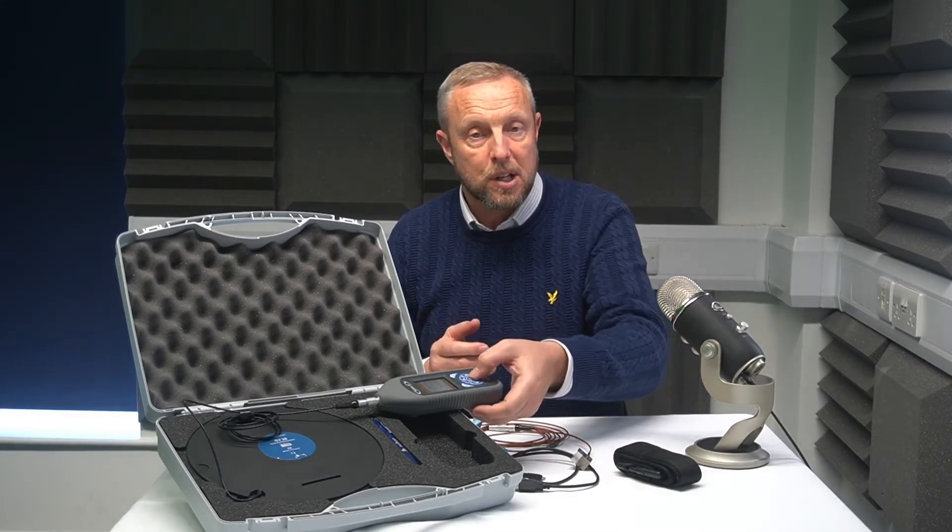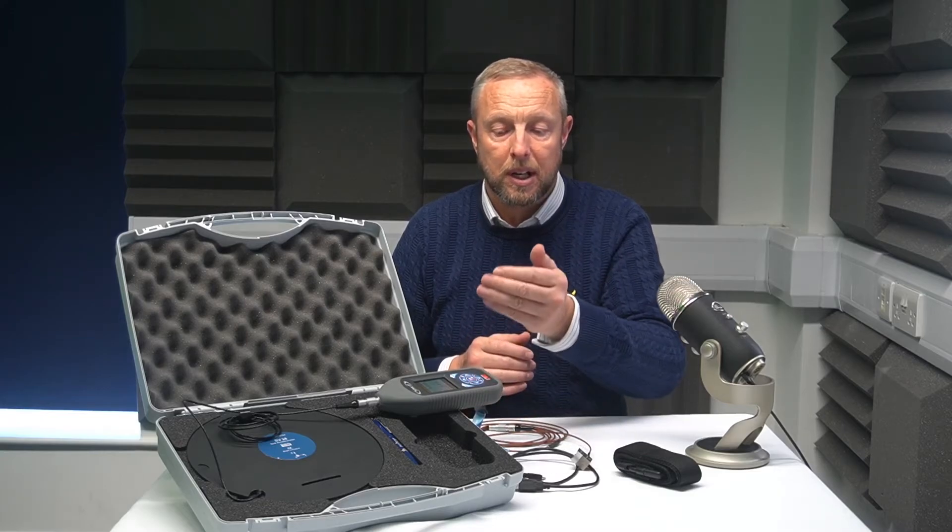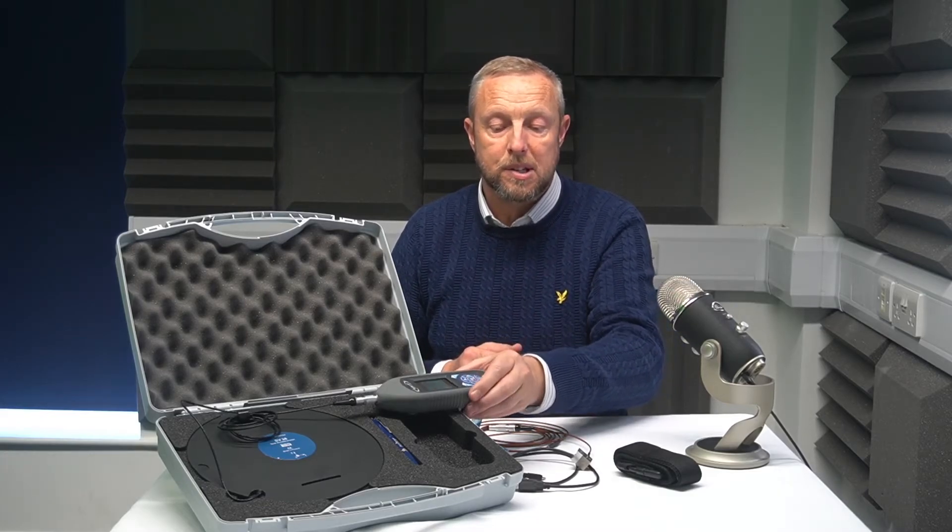Once you've done that, attach the seat pad to the seat with the supplied strap. Once it's in there, start the vehicle going, press the OK button on the meter, and record for one, two, five minutes — however much time you've got. Once you're done, press the OK button again and your results will be instantly displayed on the screen.